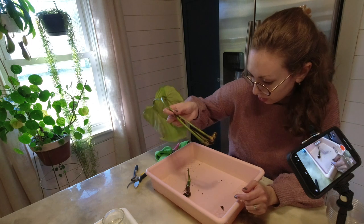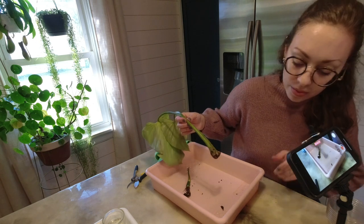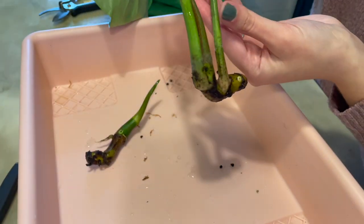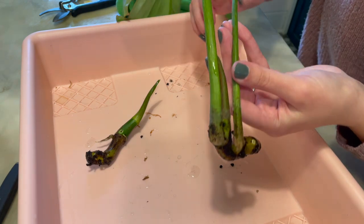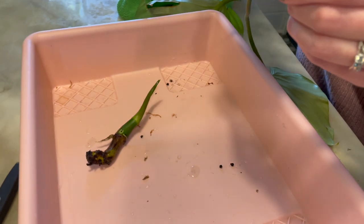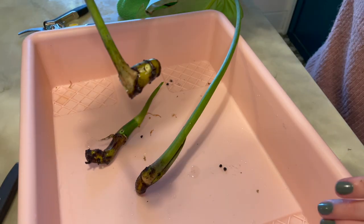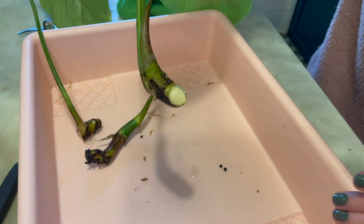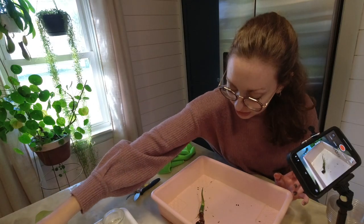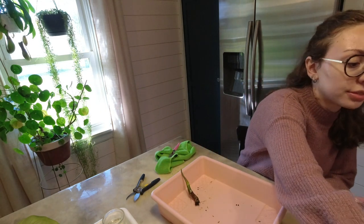Now I'm trying to figure out what to do with this. I think the ticket is going to be cutting it — that was already the plan — but how to cut it since it's so close together like this. I really don't have much room there. So I'm just going to let all of that stuff callous, except for this one — I'm going to go ahead and stick this in the perlite.